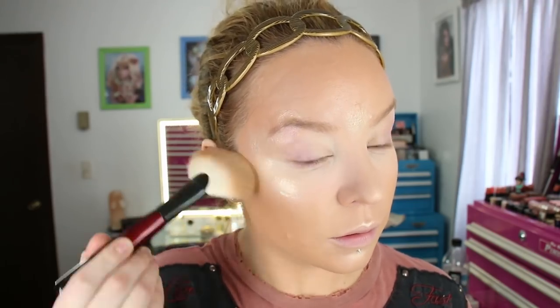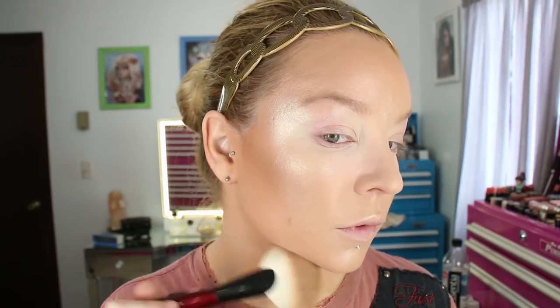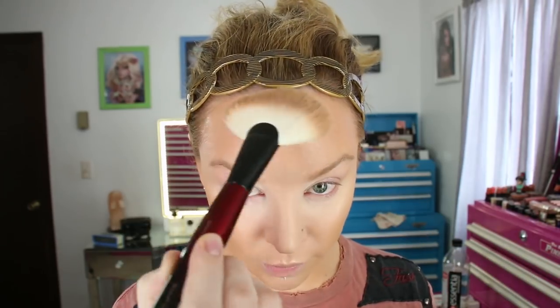Now using the new ABH bronzer in Tawny, I'm going to take the Sonia G Sculpt 1 brush — a great big fan brush — and dip it in there, just like that. I'm going to start in the hollows and really buff it in. This bronzer is super pigmented but it blends out really nicely. If you're too heavy-handed it could get a tad muddy. I put some on my ear, down the jaw — I typically use the tips of the bristles for those parts and then use the side of the brush for my forehead.